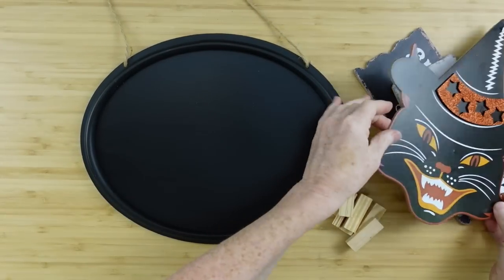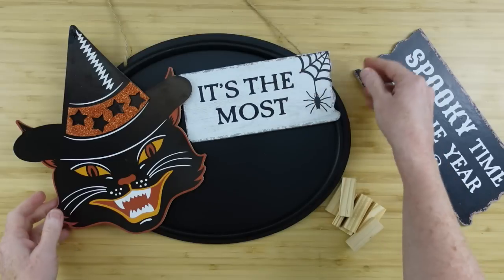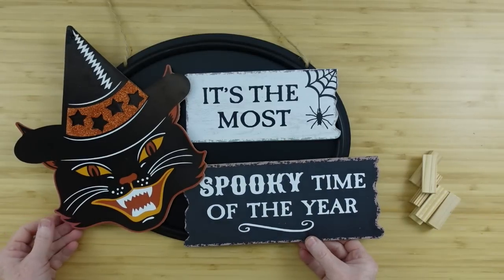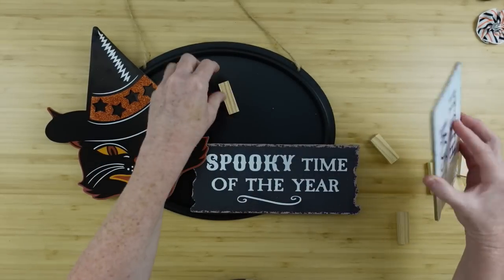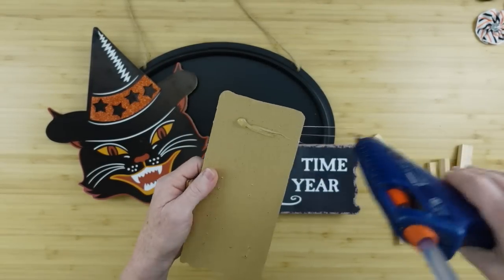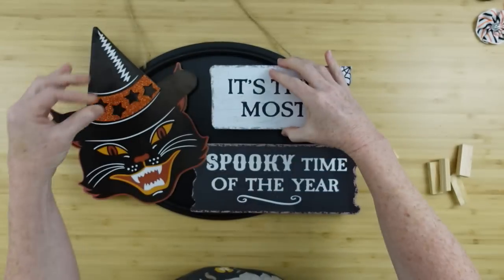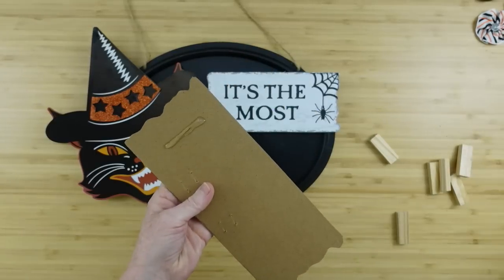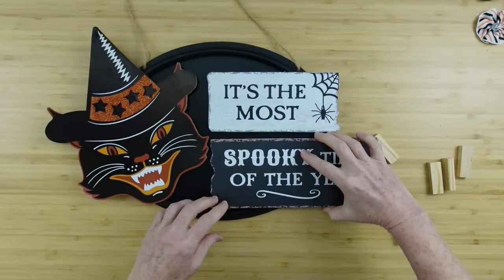For the first project we're going to use the oval sign and see how I want this to look. Since the center of this sign is depressed, I'm going to use these little tower blocks — tumbling tower blocks from Dollar Tree. I use them on a lot of projects as little risers or spacers. I'm going to put them on the back to hold the cat up off of the sign. I love using signs that have some depth because it gives shadows, dimension, and interest, and it also allows space to add in lights or picks.